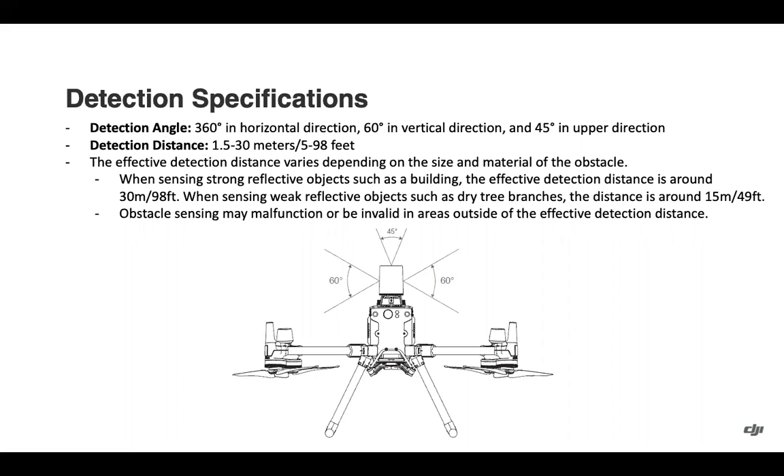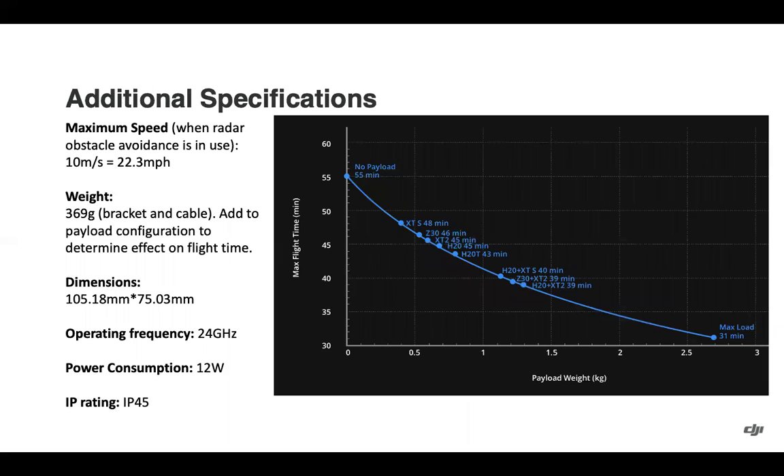Obstacle sensing cannot be depended on for areas outside of the effective detection distance. Additional specs: maximum speed when radar obstacle avoidance is in use is 22.3 miles per hour. Adding the weight to the payload configuration results in roughly a 3 to 4 minute reduction in flight time with the CSM. The unit has dimensions, operating frequency, and power consumption listed, and an IP rating of 45, keeping it in line with the aircraft for operations where you may encounter weather.